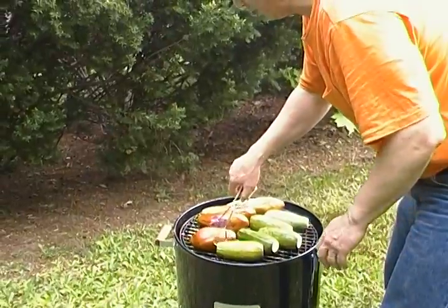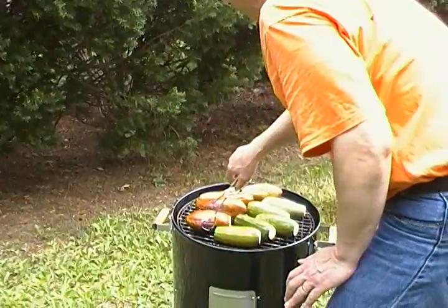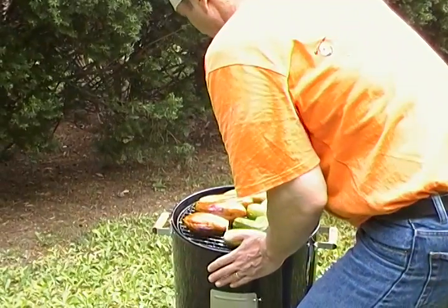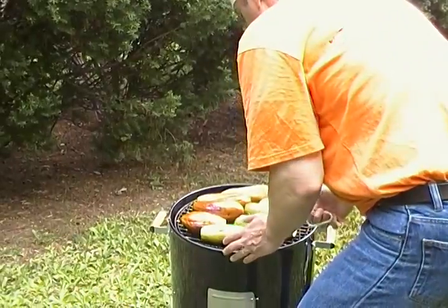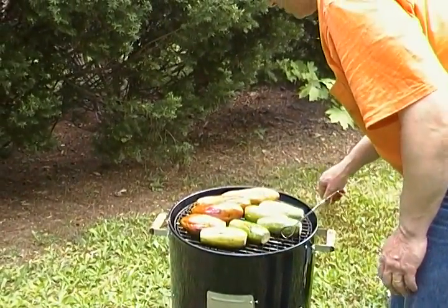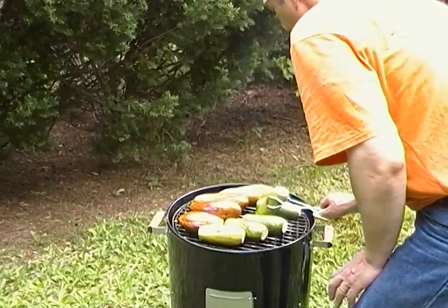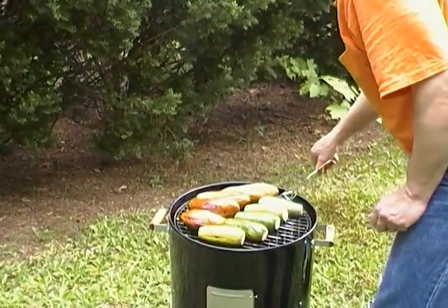Of course you have to very carefully turn them, otherwise they slide right off. Here are the zucchinis — it's not easy. You know you could use tongs with sharp teeth if you want, but these tongs compared to the typical barbecue tongs allow you to grab more firmly.